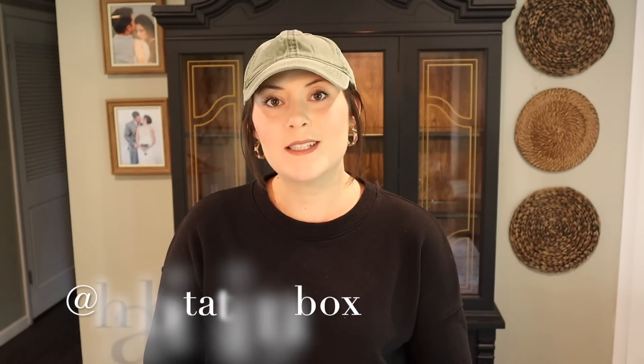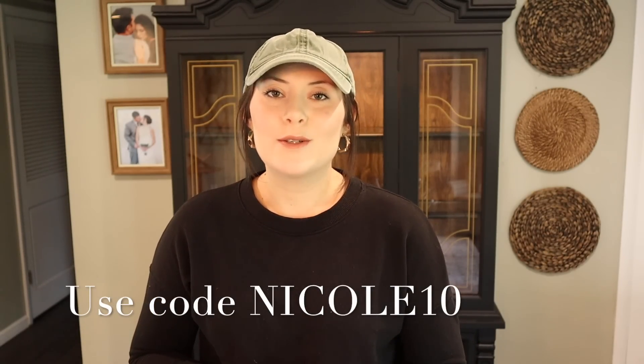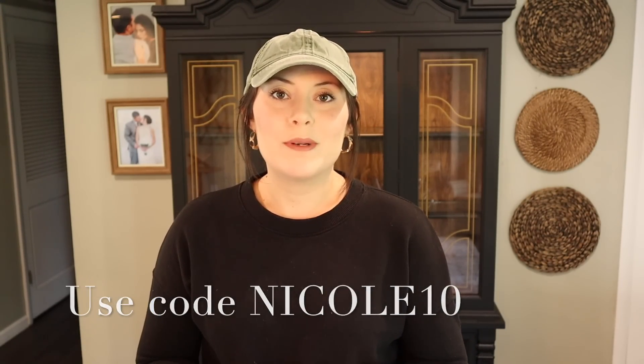Before we get started, I want to mention a home decor subscription box I recently received from Habitation Box. They sent me the September box as well — if you saw my early fall decorate with me video, you already saw the August box. The September box has even cuter pieces. I'll have it linked down below in my description, and there's also a 10% off discount code for you guys. Let's go ahead and jump into the box.